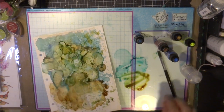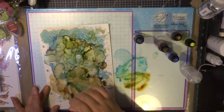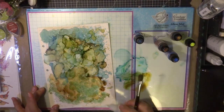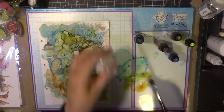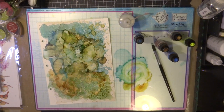I'm now going to use my felt applicator tool, because I find it also helps with giving texture to the page. Adding a little bit of colour onto the felt, along with a little bit of isopropyl alcohol or alcohol blending solution, blends the colours beautifully.